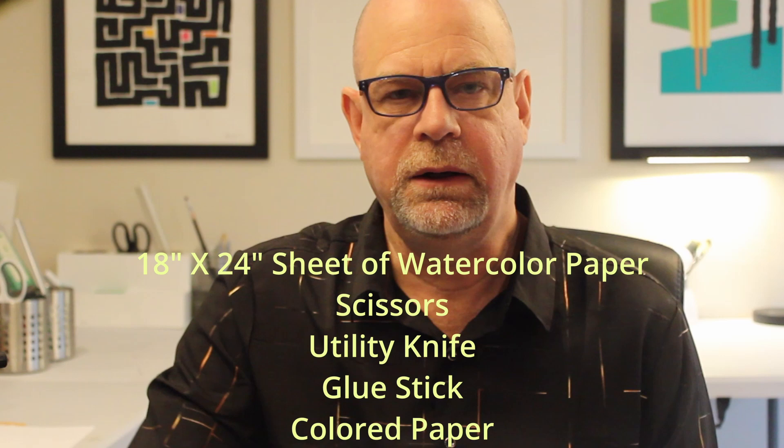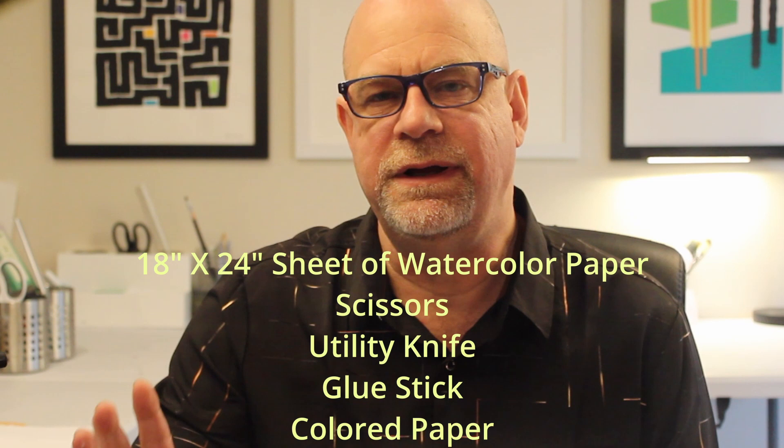This week, our media of choice will be cut paper. And we're going to go fancy with some color layering and some elements to really pull things together. By the way, if you missed our last cut paper creation video, you can pick it up right around here. For this week's project, we're going to need a piece of paper to build on, some scissors or maybe a craft knife, our favorite glue stick, and of course some colored paper to work with.